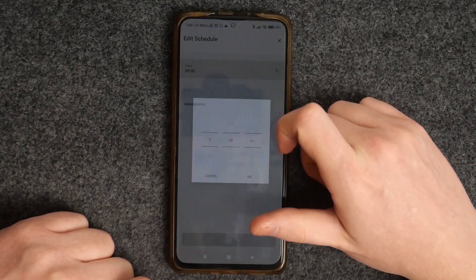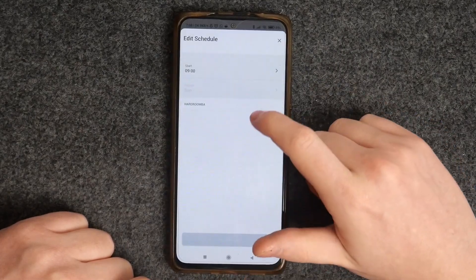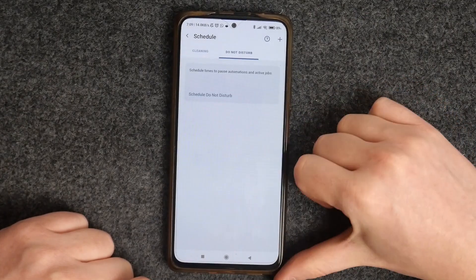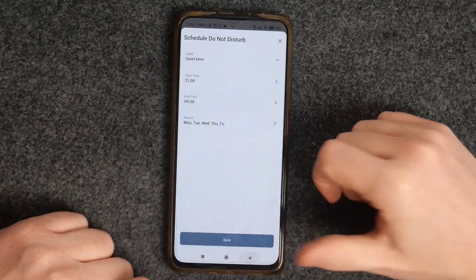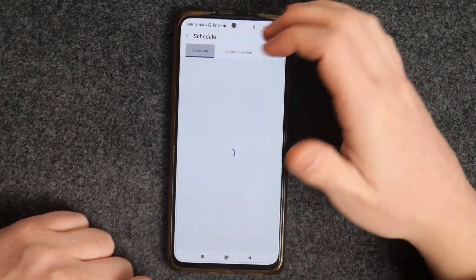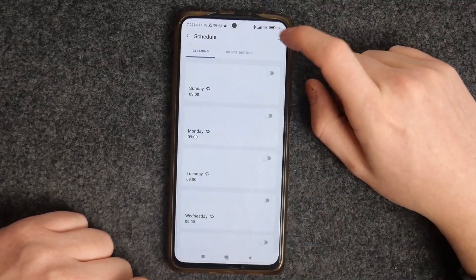You can also click on a day to change the time when it starts, and you can also go for Do Not Disturb mode. Right here you'll be able to schedule when your robot will stop cleaning and rest at the home base.